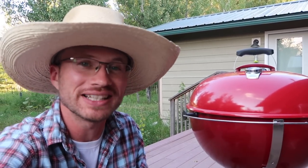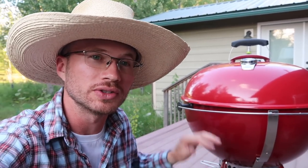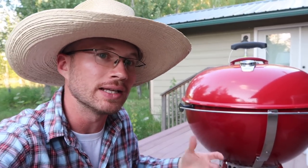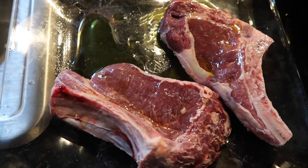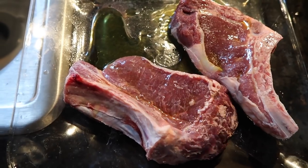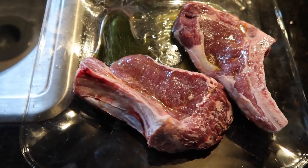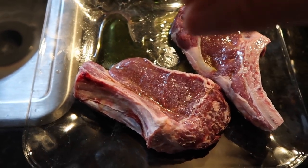That first attempt to get that charcoal going did not work so well, but the second attempt I got it and it is roaring now. I added some fresh charcoal to the top so I can give it a little extra time to season in and then still be able to cook those steaks. Here I have my steaks. These are small because they're from a Dexter steer that we were supposed to raise on our homestead, but it didn't quite work out, so we had them harvested on farm. And this is the result.